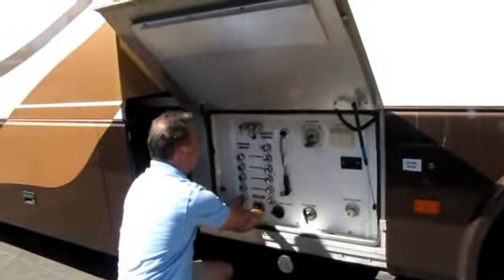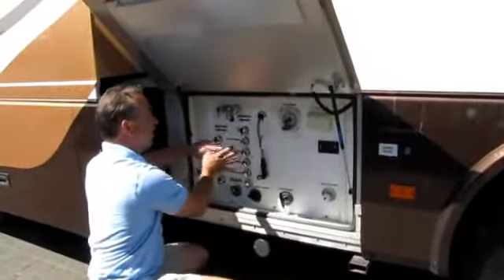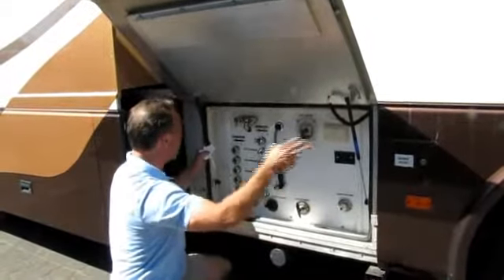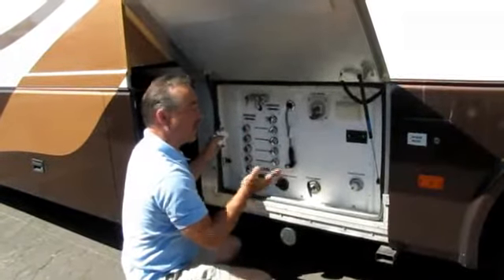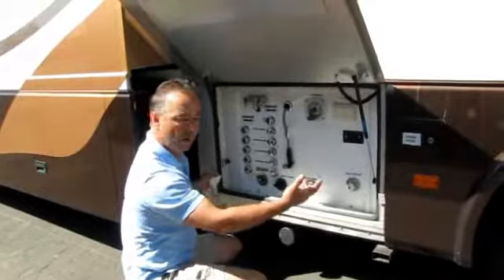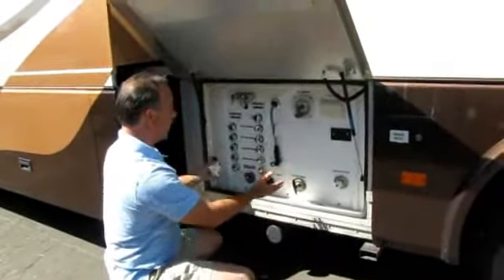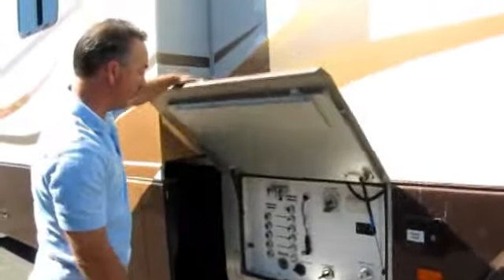This is a water manifold system that simplifies the plumbing. When you hook up city water, it goes to this manifold with one direct line on the hot and cold side going to the kitchen sink, bathroom sink, shower, and washer and dryer — a very organized way to do the plumbing. If you had a leak at the kitchen sink, you could come out here, turn it off, and still use the shower without changing the water pressure fluctuation. It's also got the gray and black water dump valves up in here out of the way, with those tanks back in a heated compartment.